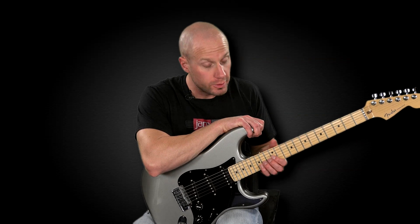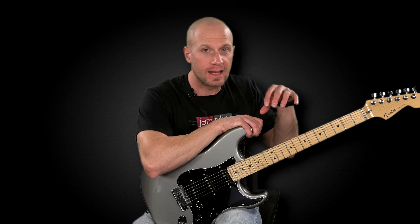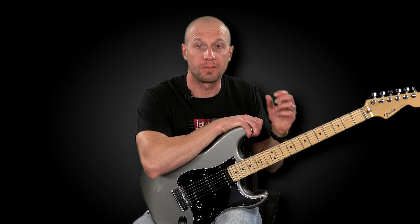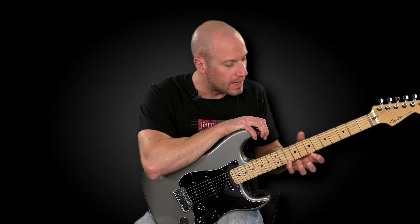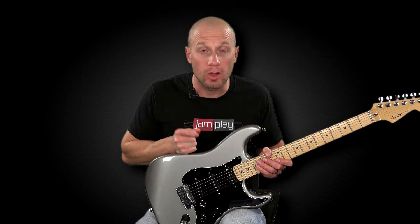I demonstrated on those two strings, but you can isolate it and demonstrate it on any one of the two sets of strings. The point is that you're not just focusing on bending all the way up and down the scale — you're breaking it down just like we have during this whole course.